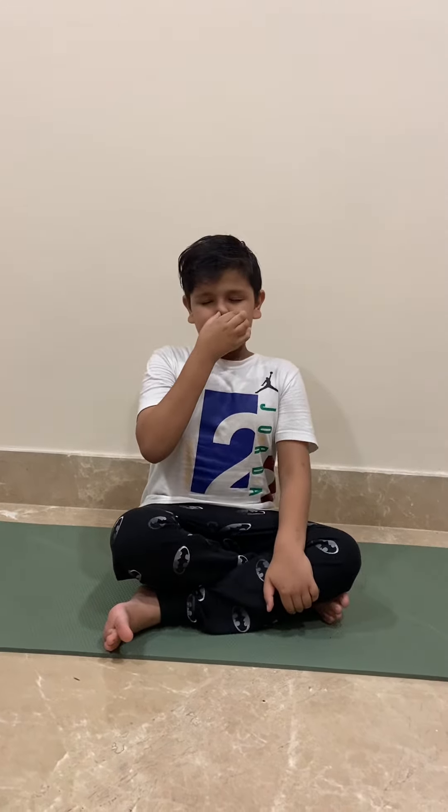First one is Anulom Vilom. Breathe in, breathe out. Breathe in, breathe out. Breathe in, breathe out.